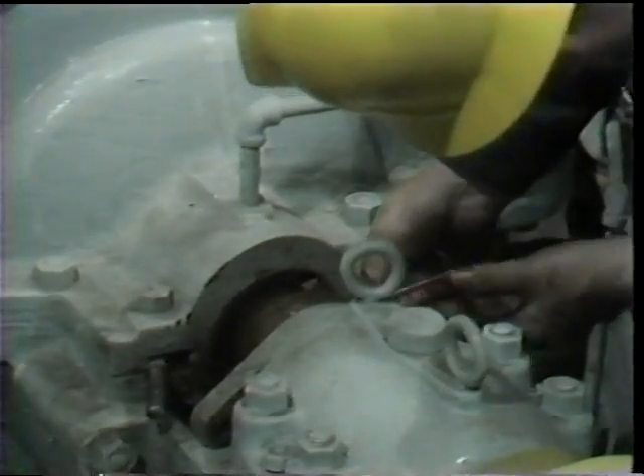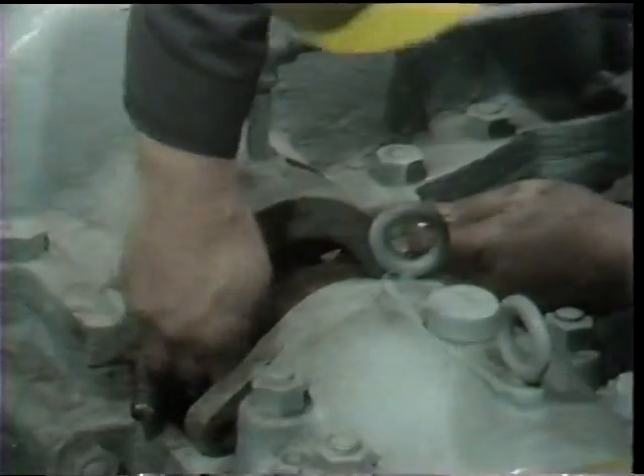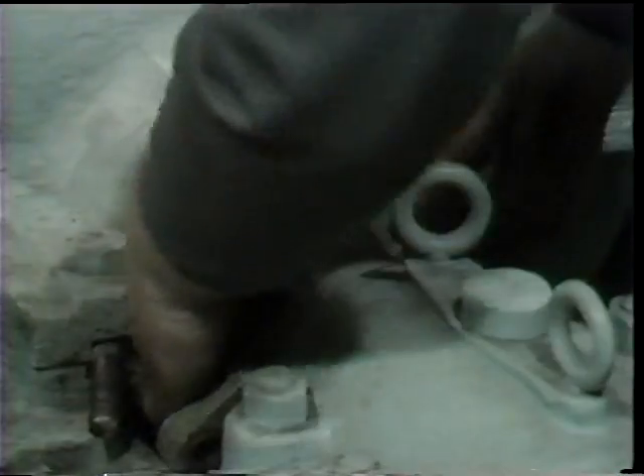As you can see, frequently this takes a certain amount of grappling in order to get a hold of the lantern ring because, of course, it's not flexible like the packing is. In this particular pump, the lantern ring is of a two-piece design, so what comes out of the stuffing box is really half of the lantern ring first.